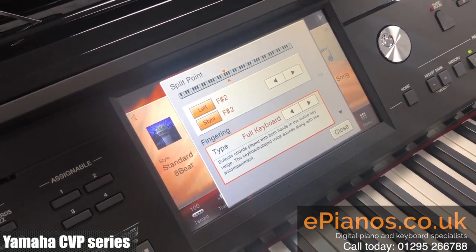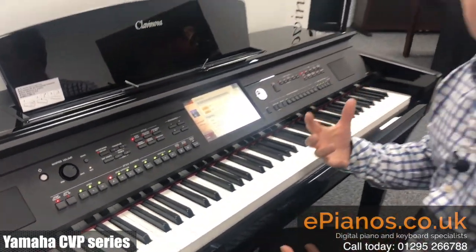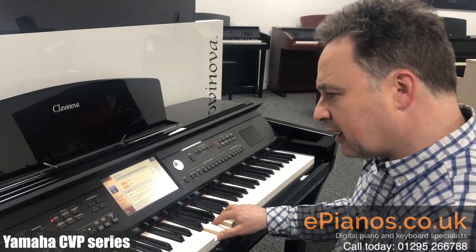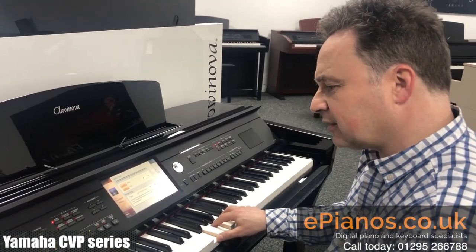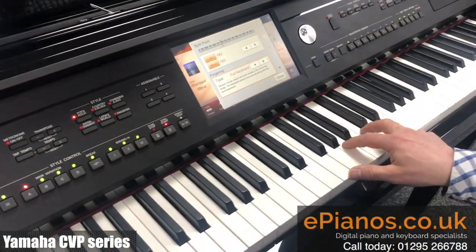Now what that means is if I play any three notes on the keyboard that make up a chord, we'll get the accompaniment coming through. So if I play three notes here — okay, at the moment I've got no rhythm section.